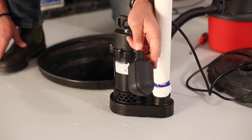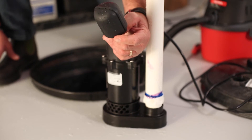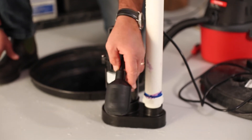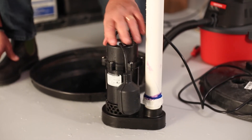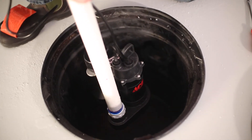On this particular tether switch, you want to kind of articulate it, and you can hear that it's moving freely, that there's no debris caught in the way. And once this is all cleaned up, you can put this back inside the pit.